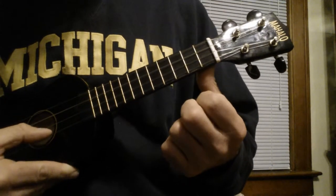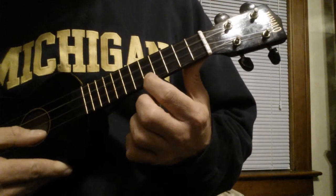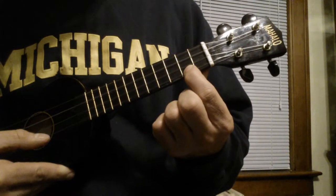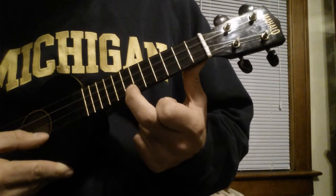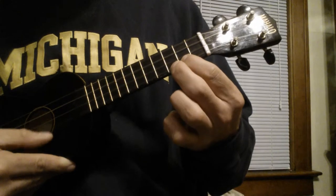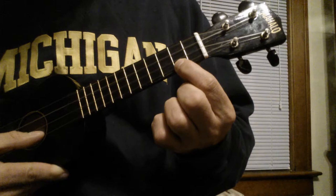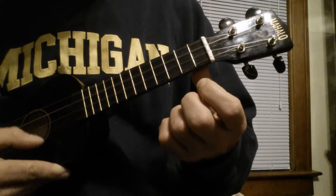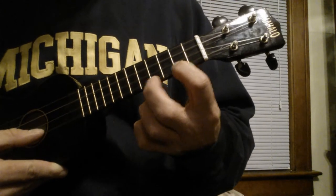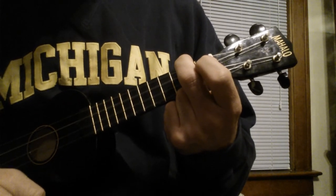Then we repeat it. But now the ending is 7th A, 2nd, 7th, open A. A minor at the end. Have fun!